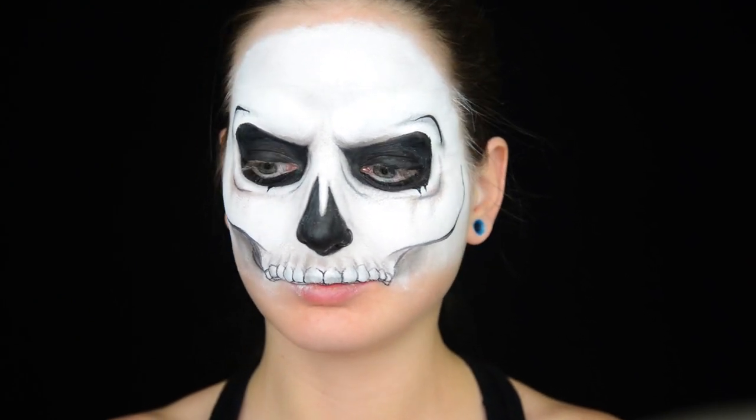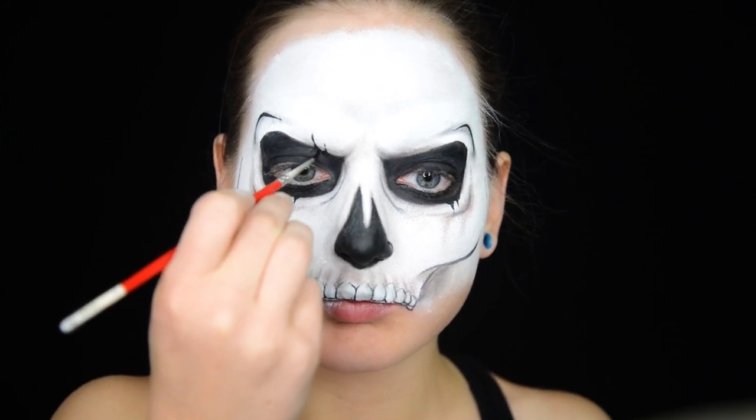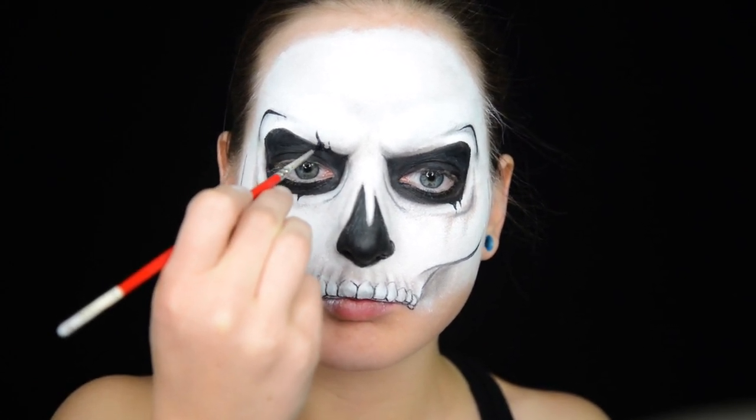I added a nose too. With a little brush, I add some cracks here and there. I kind of do this randomly throughout the tutorial so you might see random cracks appear.